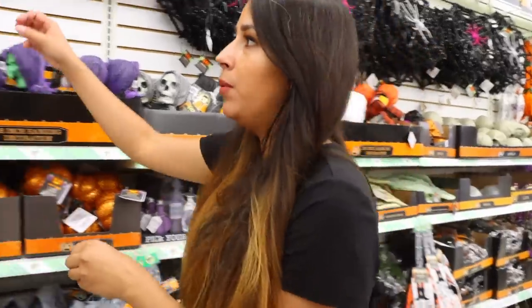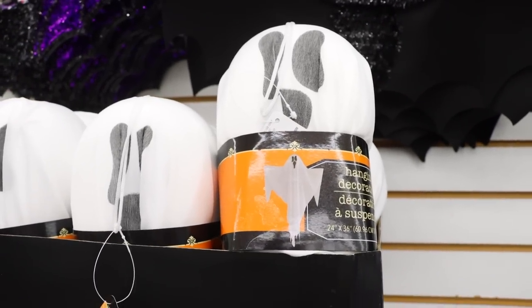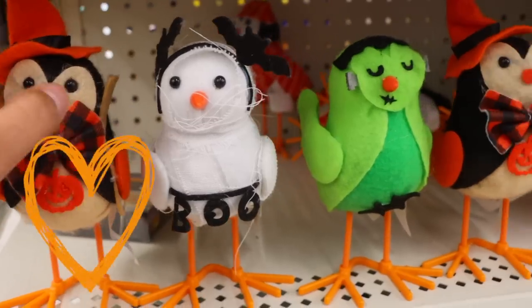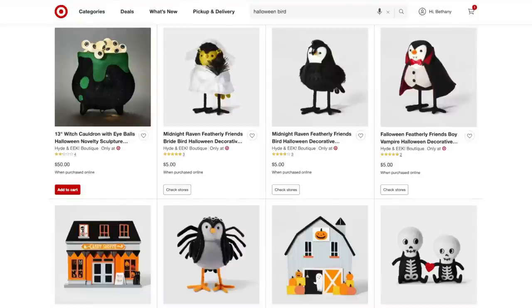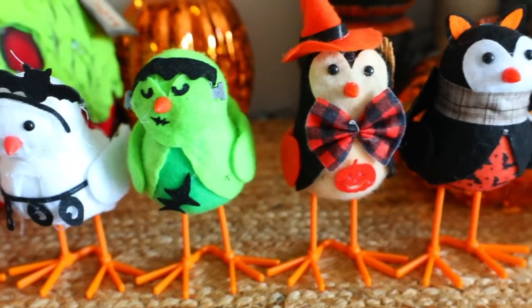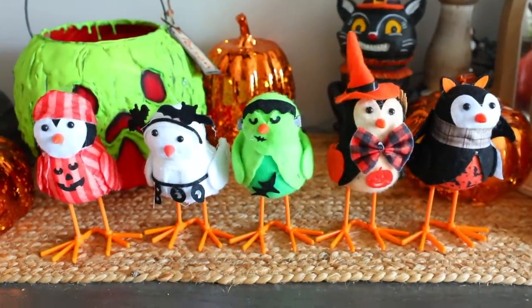These are new this year — these little trees. One of my favorite Halloween things to buy at Dollar Tree are these hanging ghosts; you can put them on your ceiling fan and they fly around. And look at these birds — they remind me of the ones at Target. Target carries similar birds for five dollars and they sell out so quickly, so it's funny to see a version at Dollar Tree for just a dollar and 25 cents.